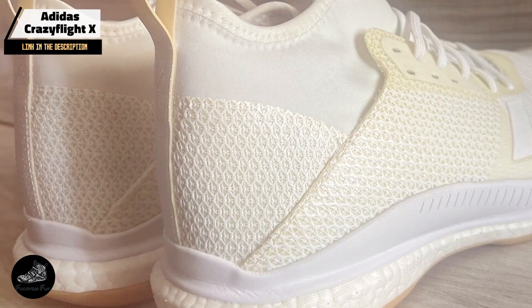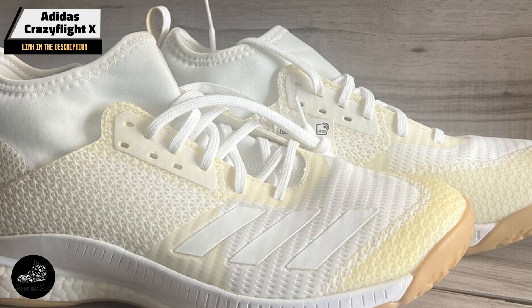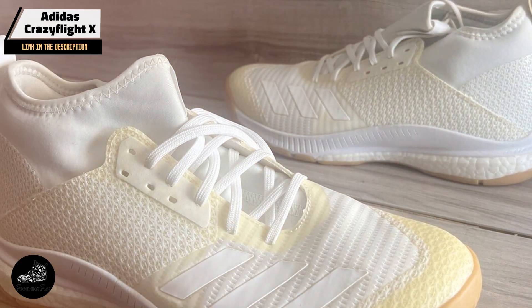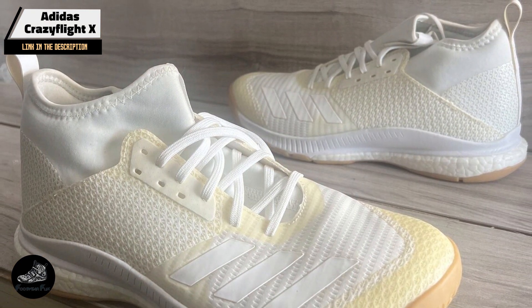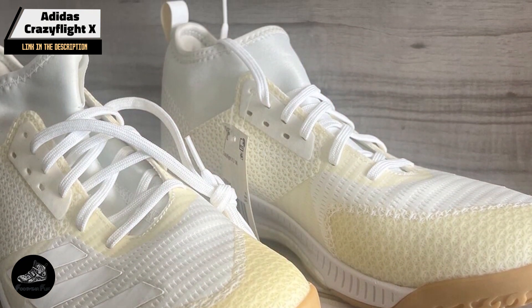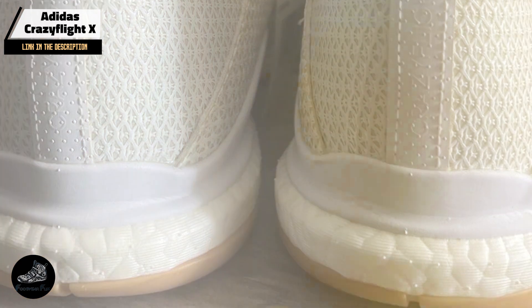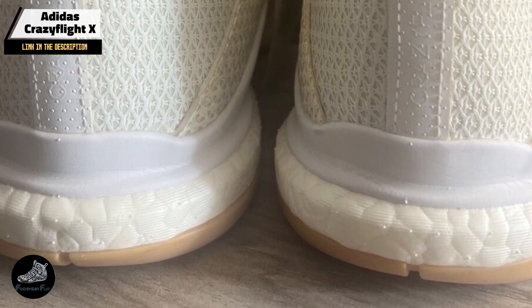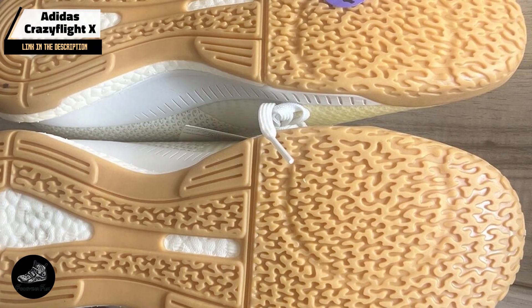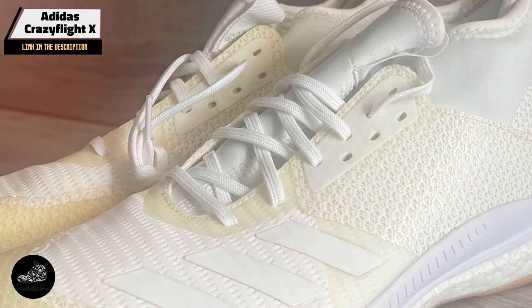Ideal for players who require comfort and support, the Crazy Flight X delivers excellent cushioning and stability. The Primeknit upper adapts to the foot's movement, and this shoe is perfect for intense matches and practices, providing the support needed for high-impact plays and quick direction changes. Its flexible upper and cushioned midsole enhance comfort, while the rubber outsole provides reliable grip, making it versatile for various training sessions and games.